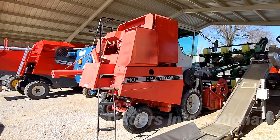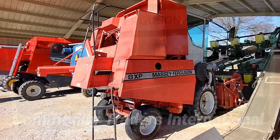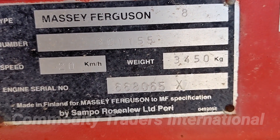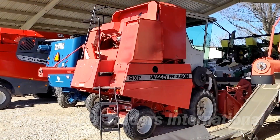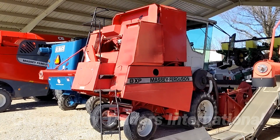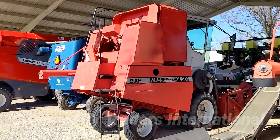This has been an inspection of the Massey Ferguson 8XP combine, serial number 301-155. If you have any questions, please feel free to reach out to us. A link to our website will be in the video description below. Please see our other videos for more equipment. Thank you for watching.